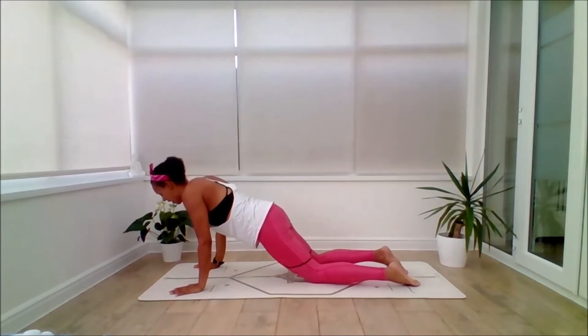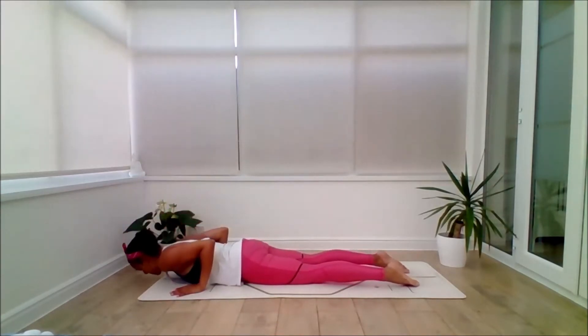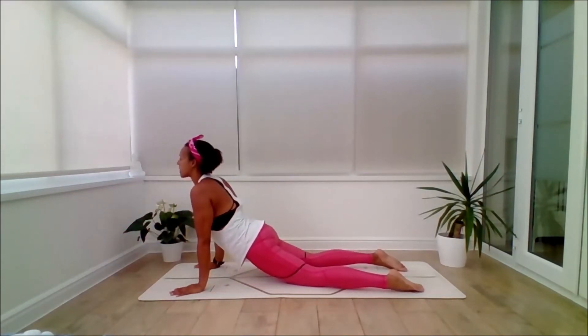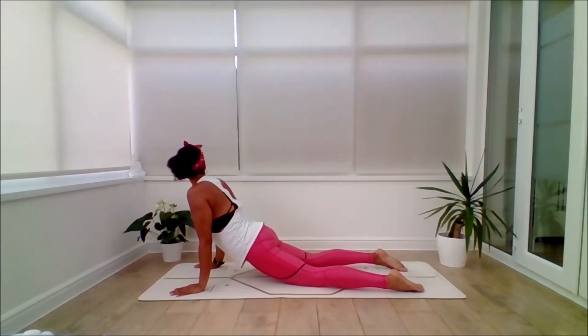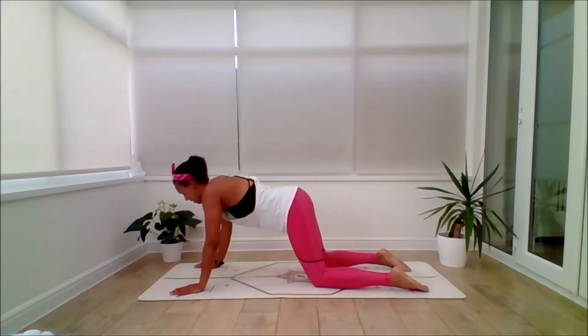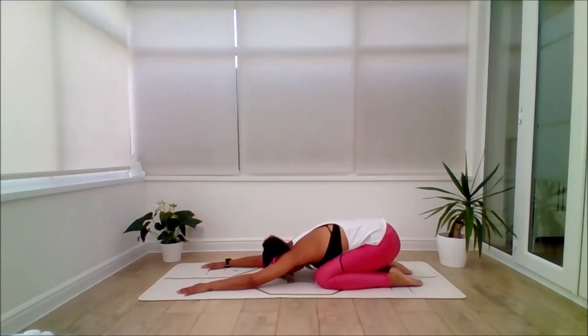Step back with your left leg and lower through Ardha Chaturanga to the belly. Inhale, draw the shoulders back as you lift the chest — lift into a cobra. Exhale, glide the head to look over the left shoulder; keep this really slow and smooth. Inhale to centre. It can be much lower than this. Exhale, glide to the right. Inhale to centre. Exhale, lower the body. Inhale, squeeze the pelvic floor, back to tabletop. And exhale back to extended child.